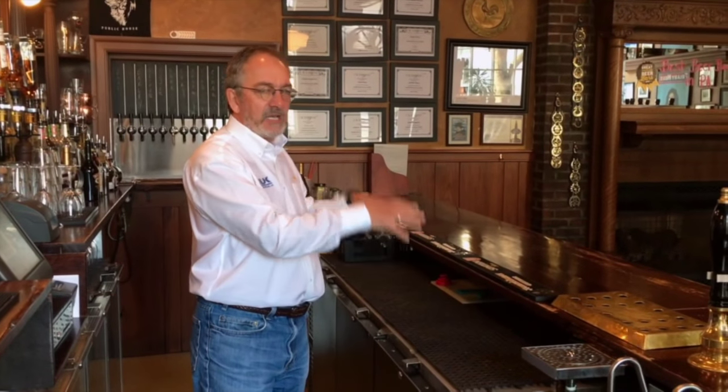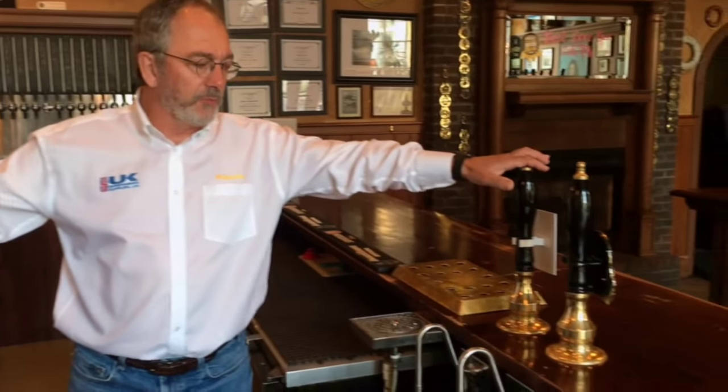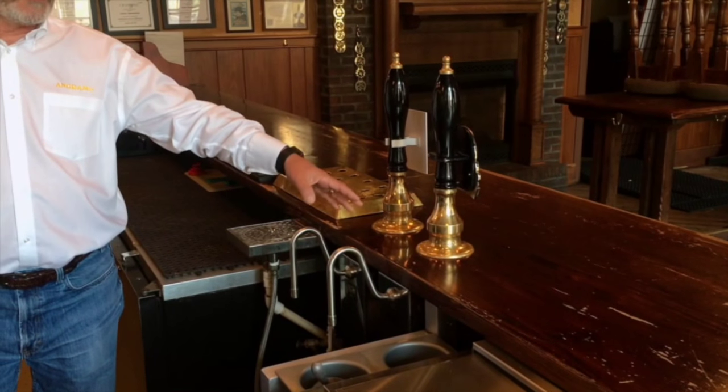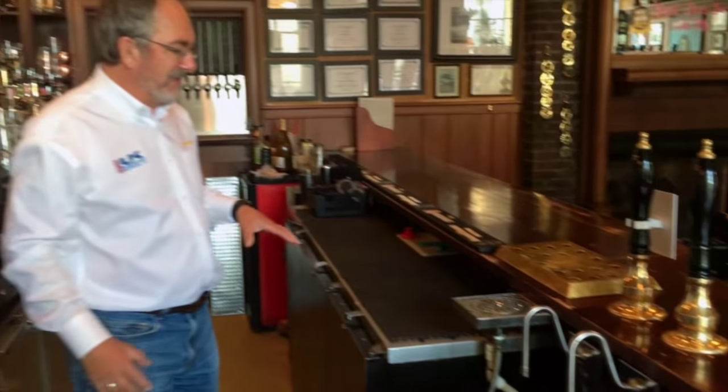You may have seen the previous video where we use a cask ale cooler with the Angram CC attached directly on top of the cooler — that is on the website. This is using the cooler but this time having beer engines on the bar. In this case we have the counter mounts, but whether they're clamp-ons or counter mounts, it doesn't make any difference. The video today is going to show how we do that.